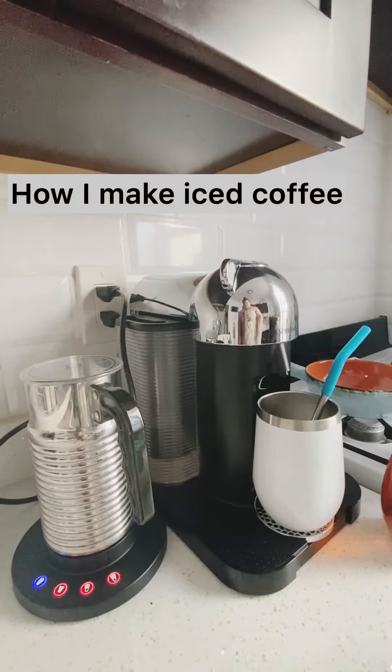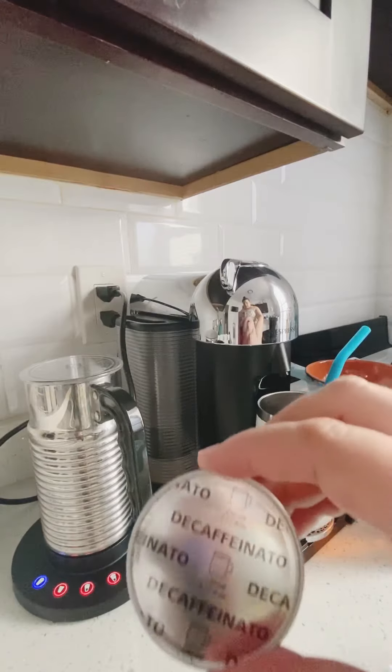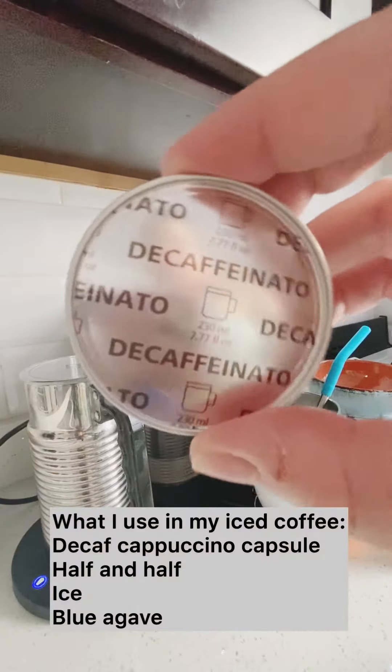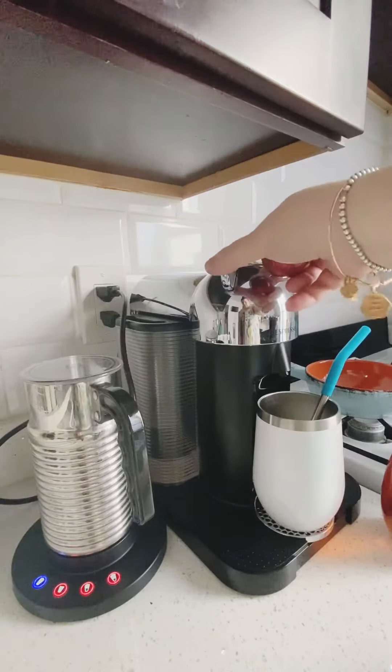Hi guys, welcome back to my channel. Thank you as always for watching. Today I wanted to give you a quick video on how I make my iced coffee most mornings when it's really hot out.